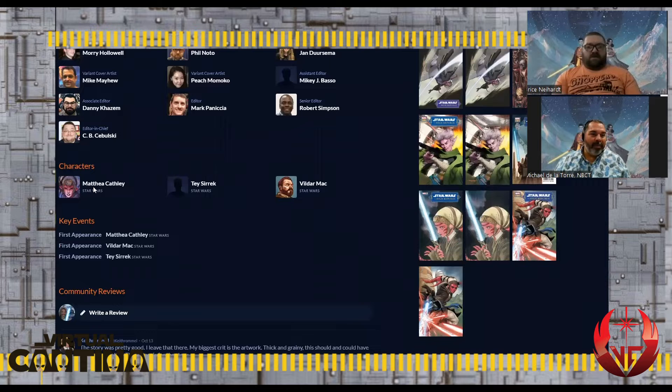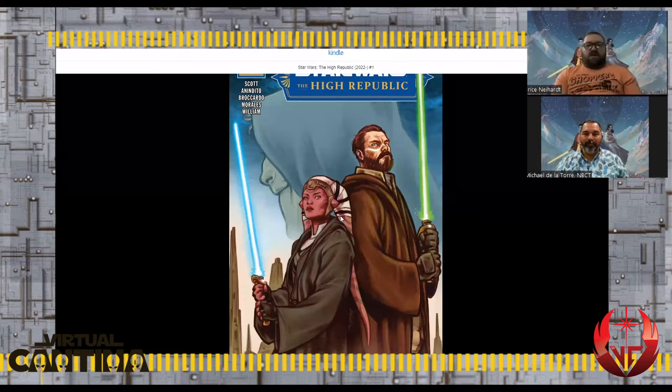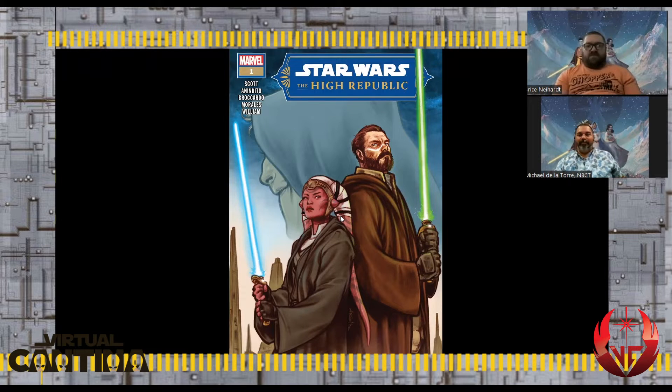The characters are Matthea Cathleen, Tay Sirik, and Vildar Mac. Vildar Mac and Matthea — she goes by Maddie — are the two Jedi we see on those covers. She's a Padawan with a lot of energy. When we first meet her in the book, she reminds me of Ahsoka when they first meet her in The Clone Wars.